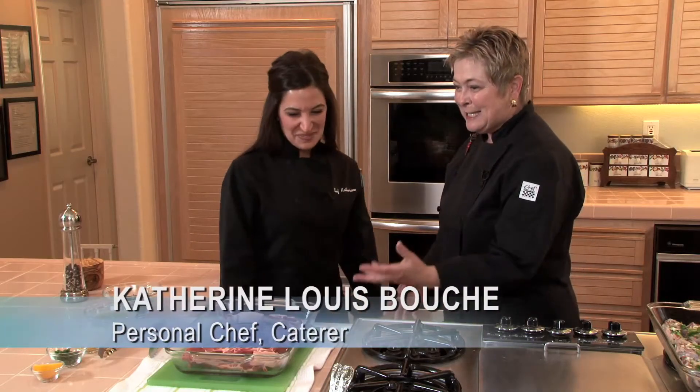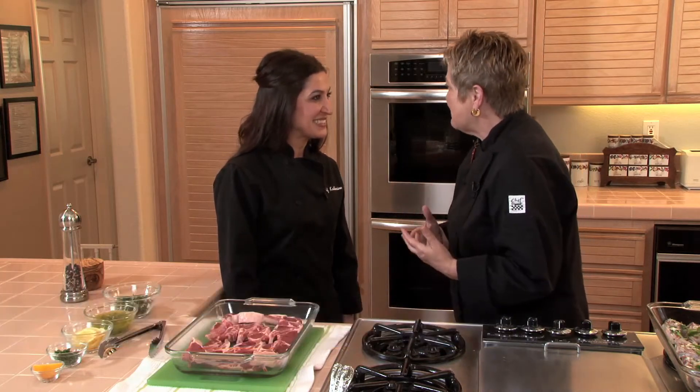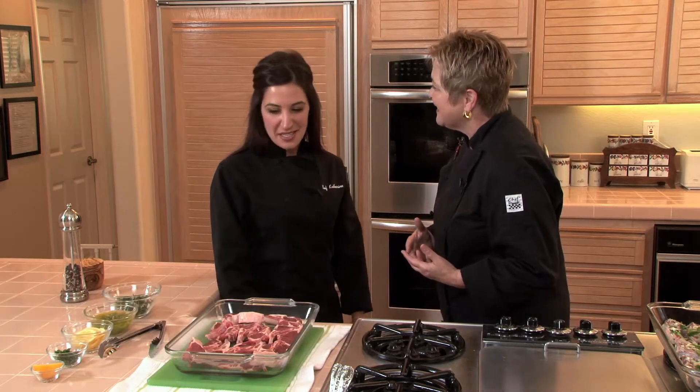Thank you, it's so nice to be here. And these lamb chops look so delicious — it's kind of a Greek spin on lamb chops? It is. It's very much like my dad's recipe, but my dad would never use jalapeños. So I add them in there to spice it up a little bit.